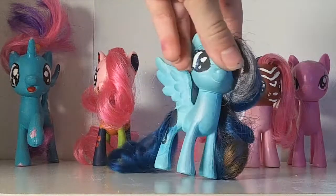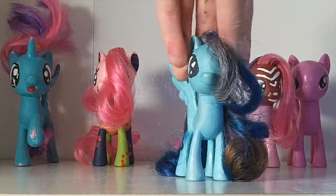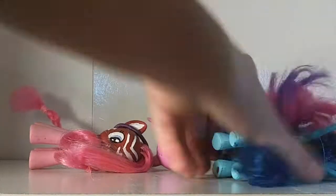So that's it for this video! If you liked it, please like and subscribe to this channel, Aqua Pony Productions, and also go support the other channel, Aqua Pony the Series. Bye bye!